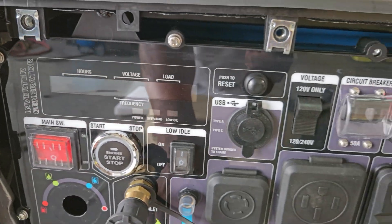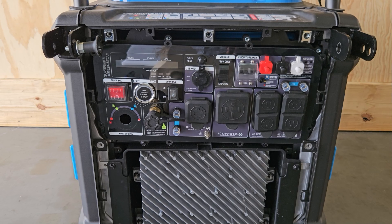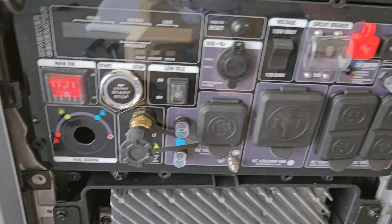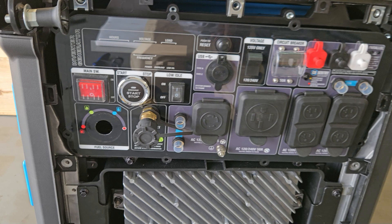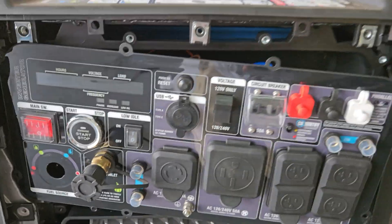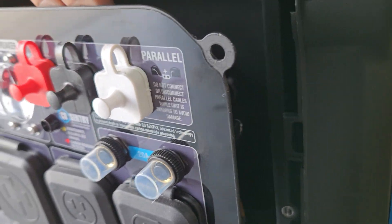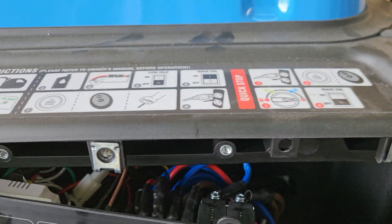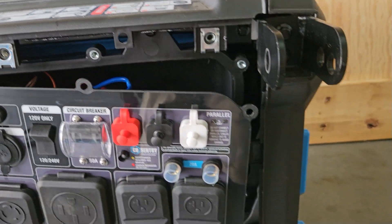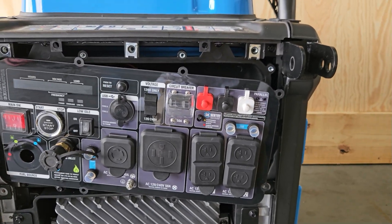Now we have the fuel selector valve off, the eight bolts out, and the ten cover bolts — everything is off. Pull this panel off to the side. That's all the space you need right here. You don't have to force it, just pull it and get it that much off on the right side.